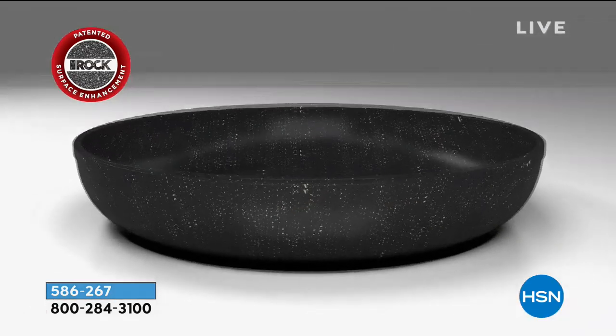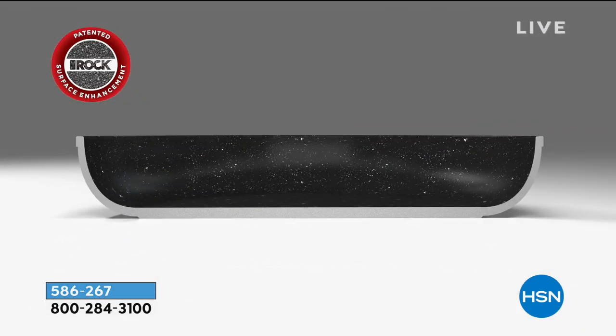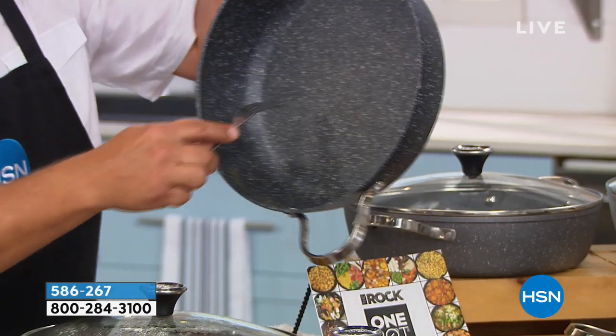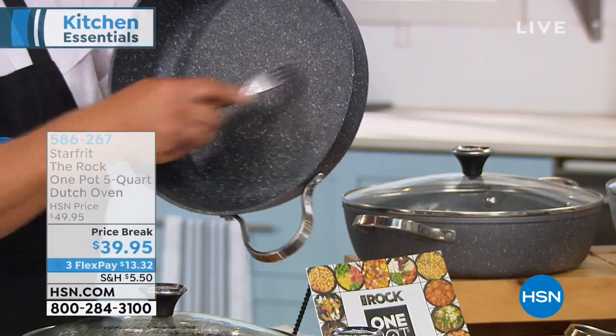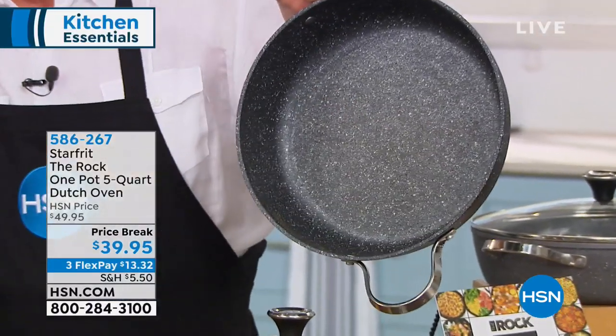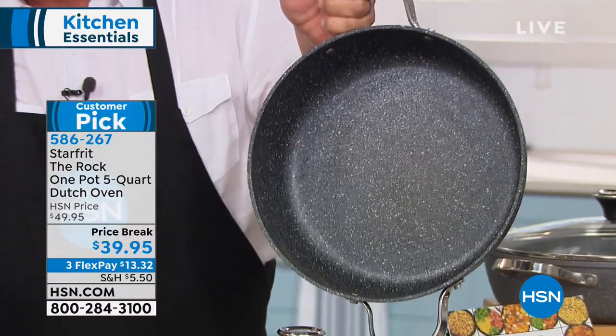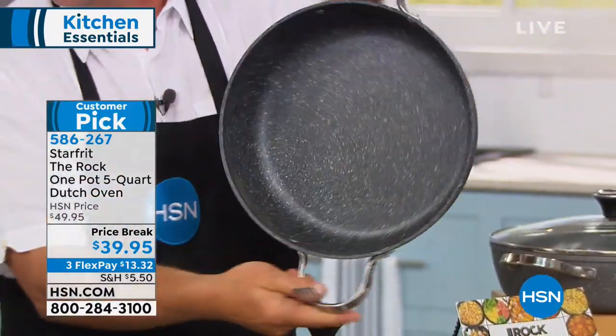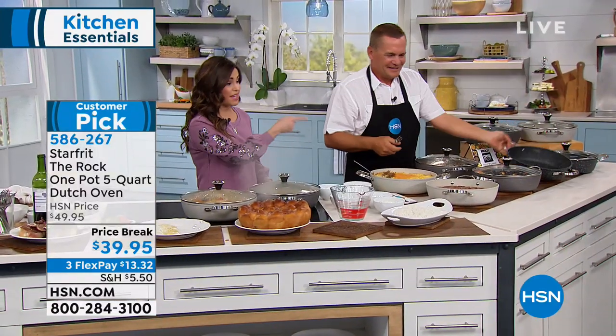The entire pan surface is completely uniform, which is why you get even heat distribution. That coating will never chip, peel, or crack — it's a 10-year warranty on this five-quart Dutch oven. It's beautiful and it comes with that gorgeous lid as well. We've got a call — we have John calling us from Texas.